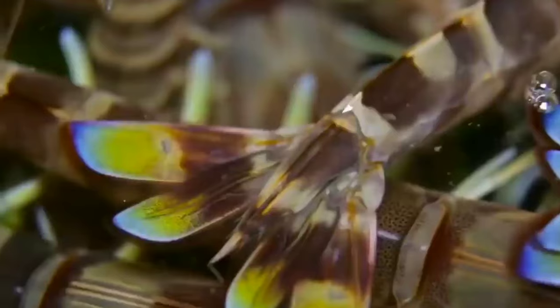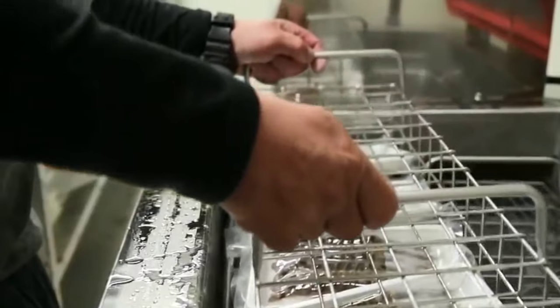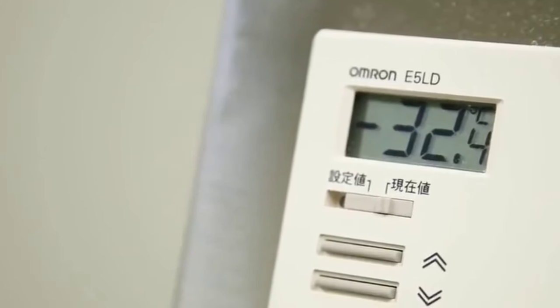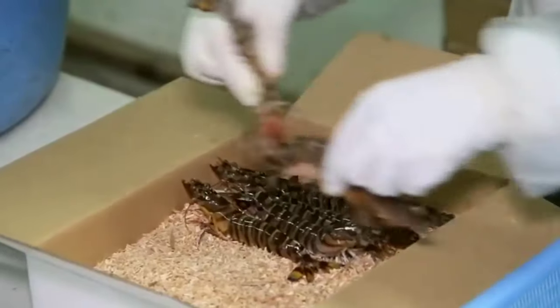Shrimp was generally considered a secondary crop in traditional fish farming systems until a decade ago. The shrimp fry trapped in salt beds, coastal paddy fields, or brackish water fish spawns are allowed to grow to marketable size and harvested as a secondary crop. But in recent years, producers have started to produce shrimp commercially as a principal crop, and many farmers have converted their rice fields, fish ponds, and salt beds into shrimp farms.